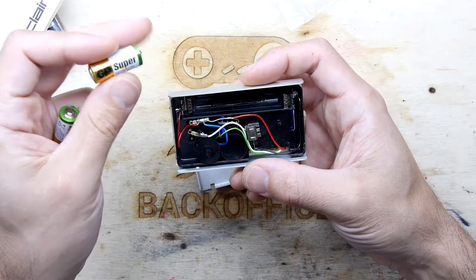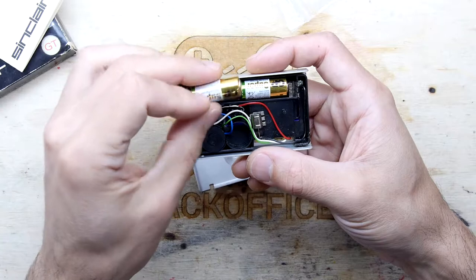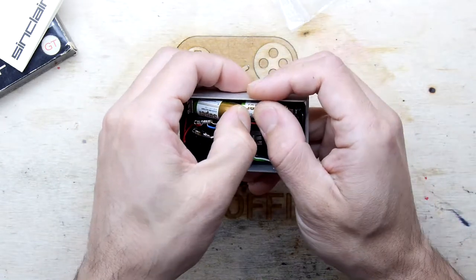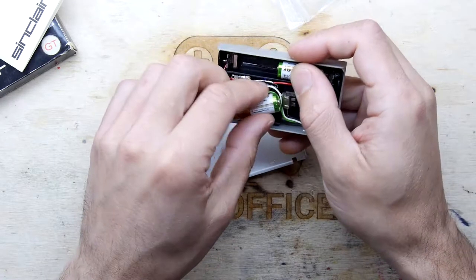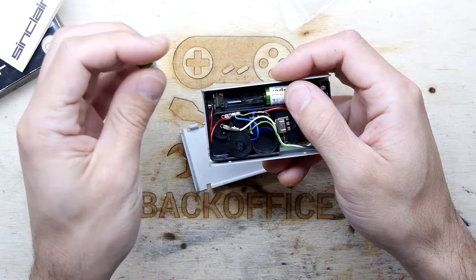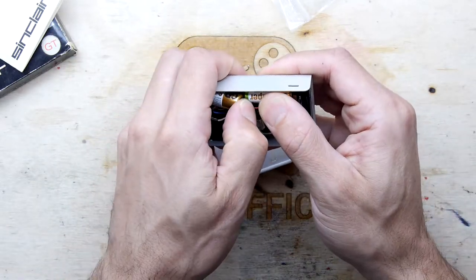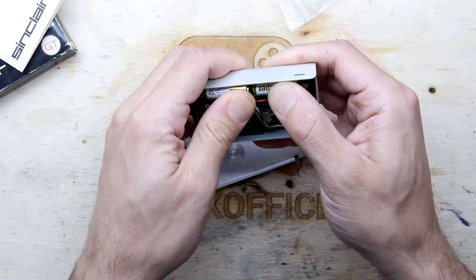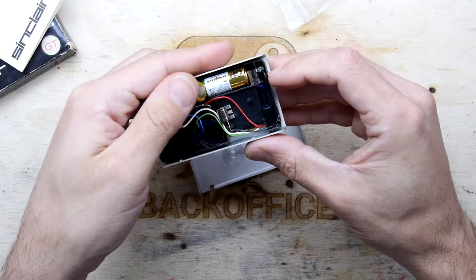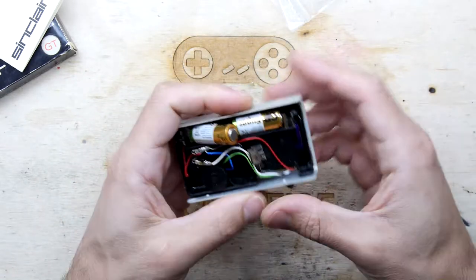Check the positive and negative on these — it's not as clear as most. Whoa, that is tight. When you're bending a bit of 40-year-old plastic it does make you a little bit worried when something is that incredibly tight — look, that's kind of bending the battery bay trying to push that thing in.